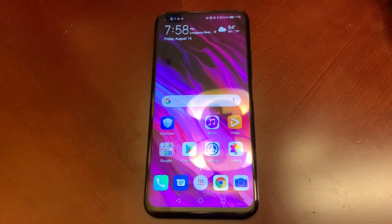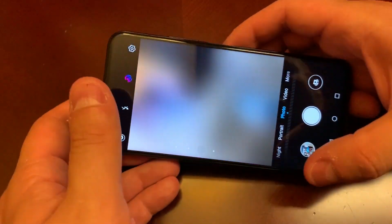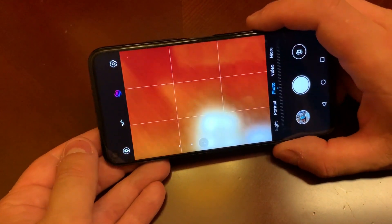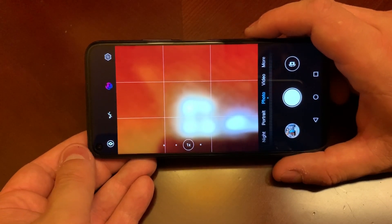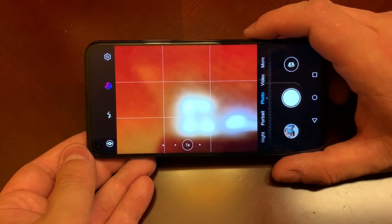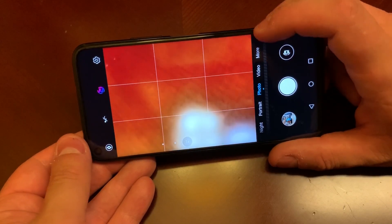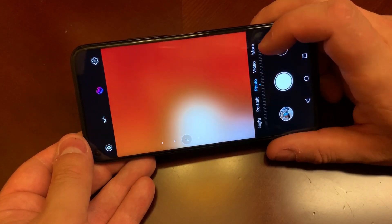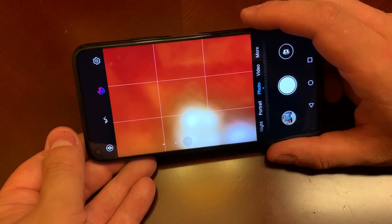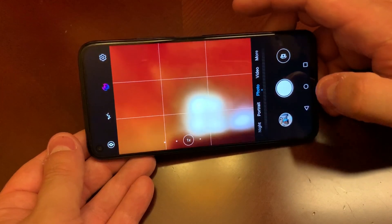A couple of other things: it has a 4000 milliamp-hour battery. There's a big focus on the camera with this device — the AI camera is a major Huawei feature with the Kirin 970 and 980, and the 980 is obviously much better than the 970. It has a dedicated neural processing unit that allows the camera to see what it's looking at and adjust settings accordingly. The design of the camera app is different from Huawei's but similar — like many things in this phone: different but similar.